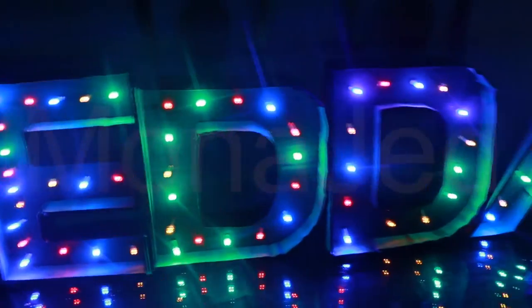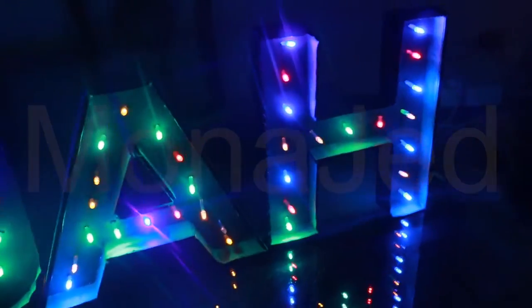Here is a sneak peek of what we are making today: DIY marquee letters using cardboard with lights.